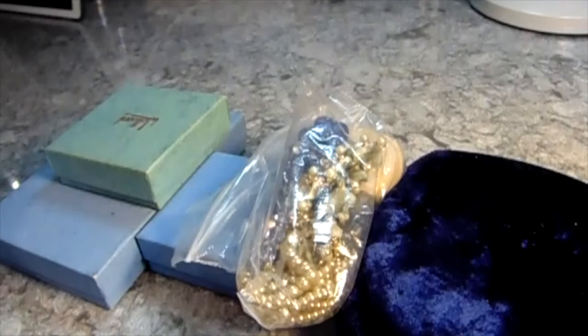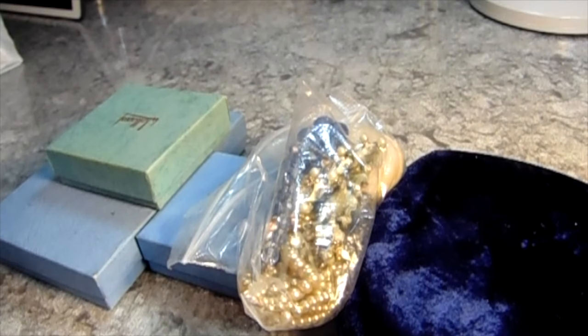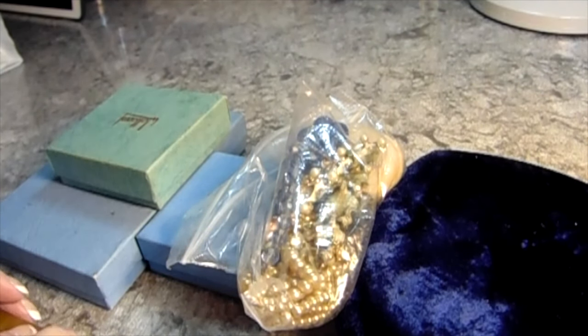Hi, Carol here and welcome to my craft room. I picked Janet up from the airport on Monday and we shopped Monday and Tuesday, and today we're actually doing some crafting. I'm going to show you what we got from three or four different places.